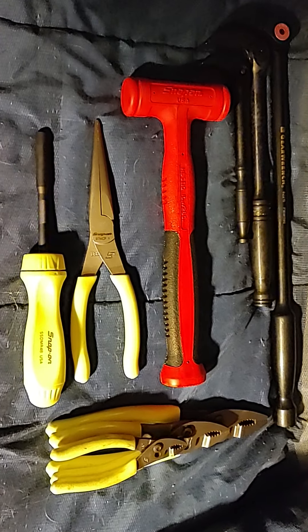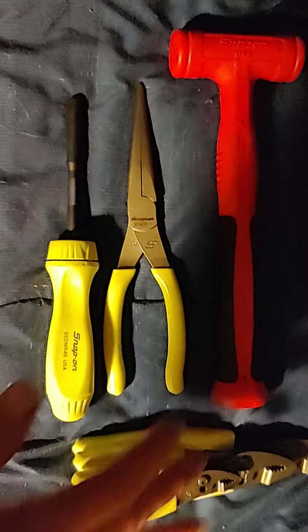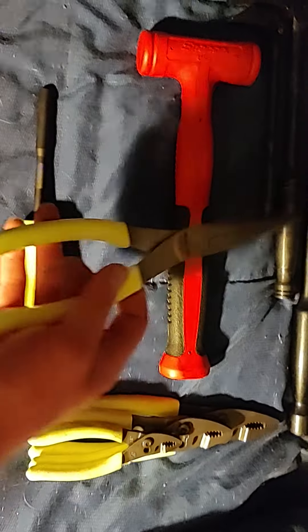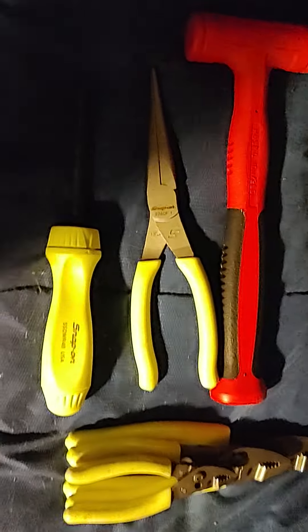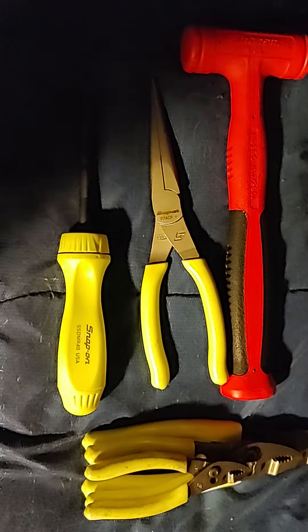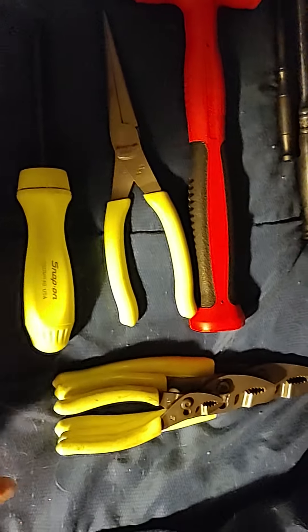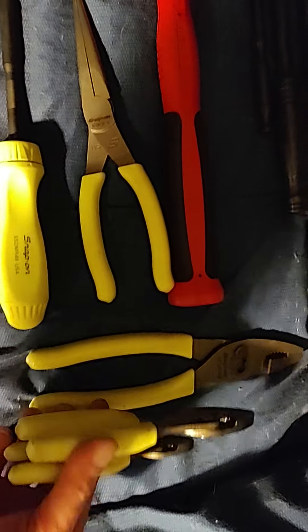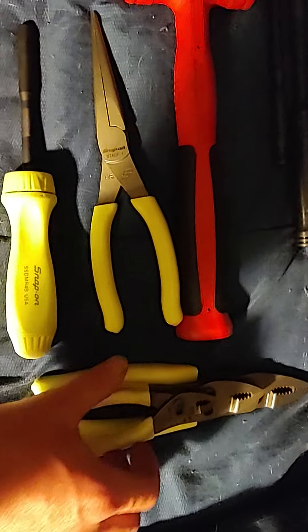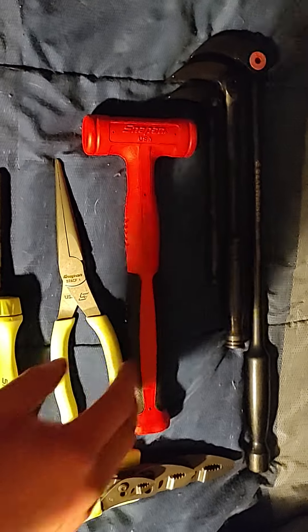Snap-on — love the new Hi-Viz stuff, man. So I got these today; I have the green ones. The Hi-Viz is just an excellent color, love it. You guys saw this — that's the Hi-Viz ratcheting screwdriver. And I got this three-piece set several months ago, really good pliers in Hi-Viz. So, enough of Hi-Viz.